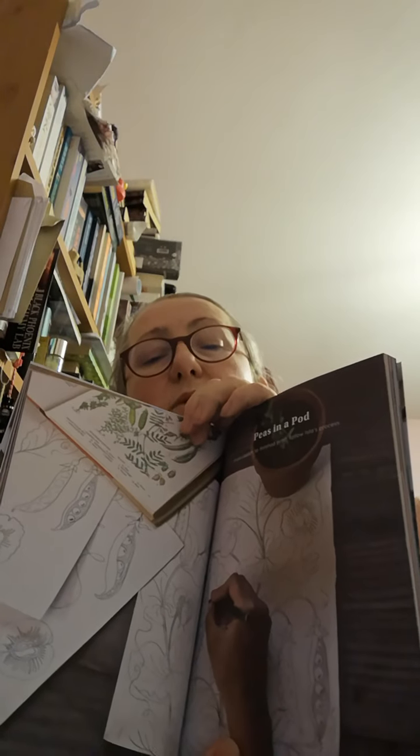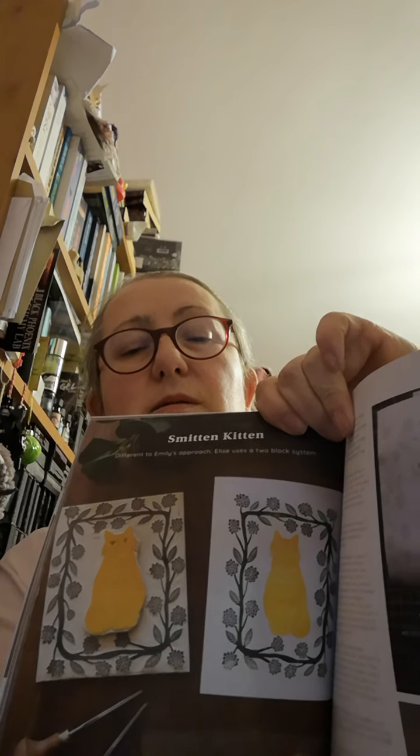I'm only halfway through the book at this point — in fact not even quite halfway. We're just up to Isla Middleton, a bit about her and her designs. There's a peas in a pod one, and then it tells you how to go about it on the next couple of pages. Then we've got Smitten Kitten, and that's what the Smitten Kitten print looks like.